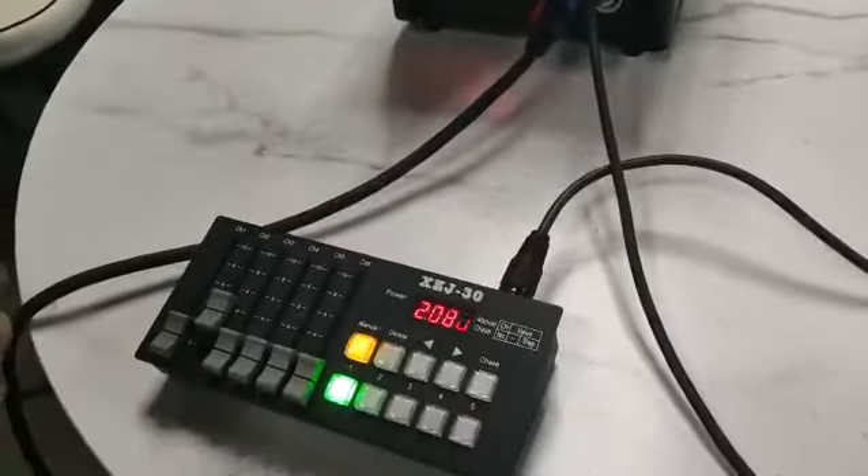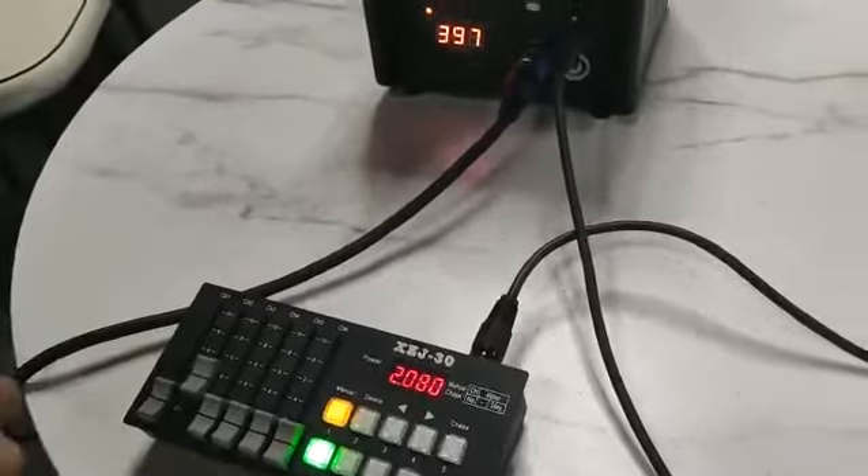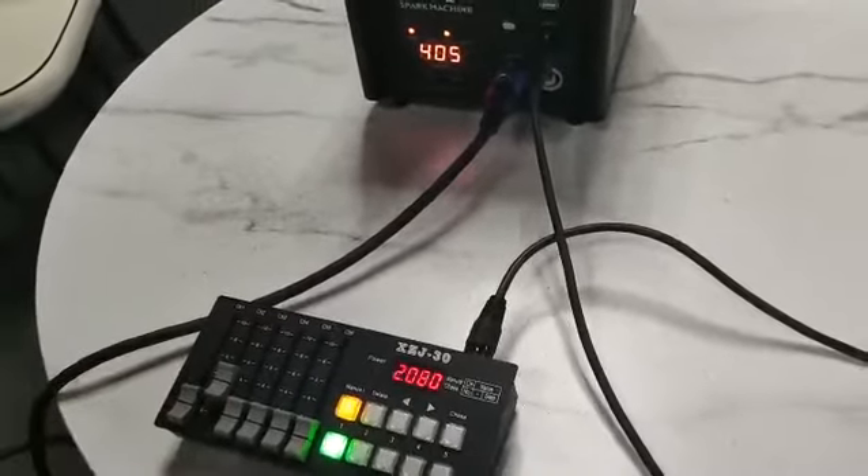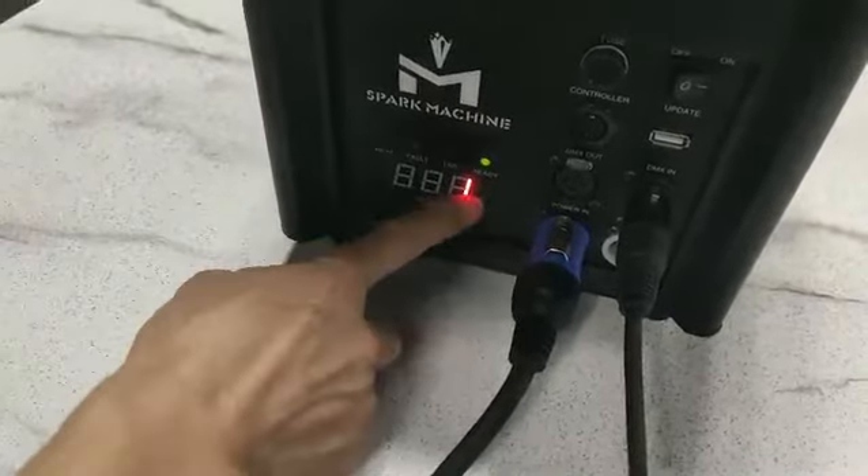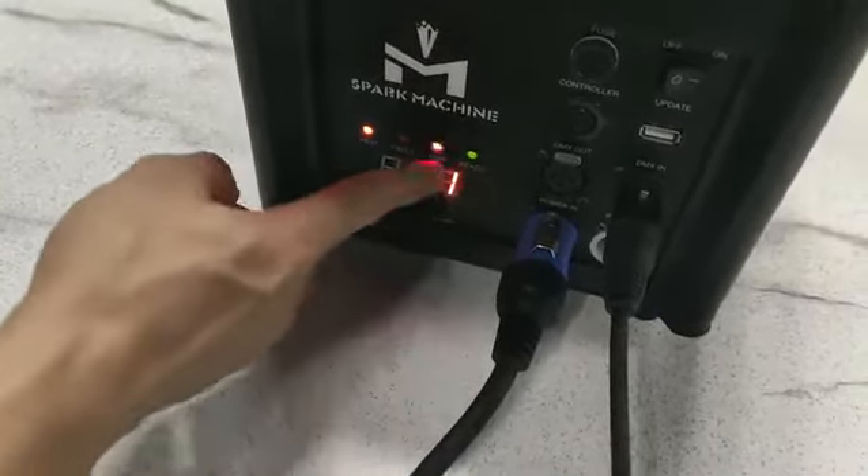It will take some time again, approximately a few minutes. Once the preheating is ready, this ready indicator will turn green.